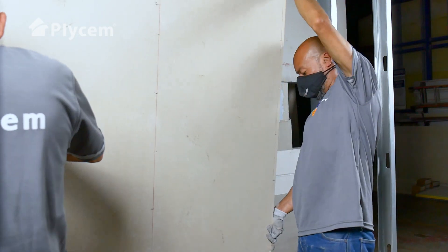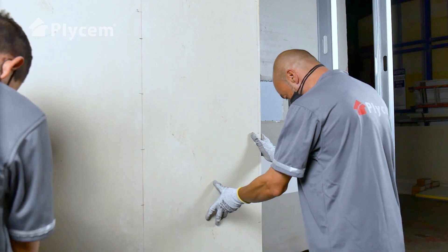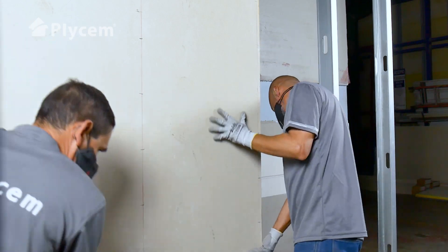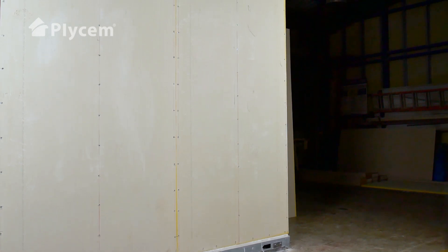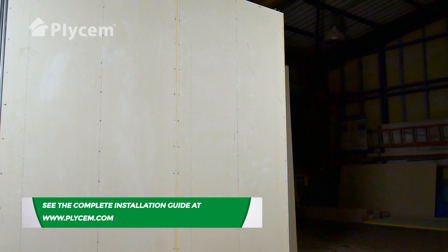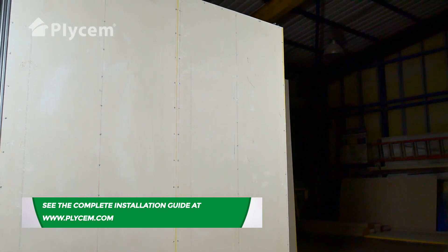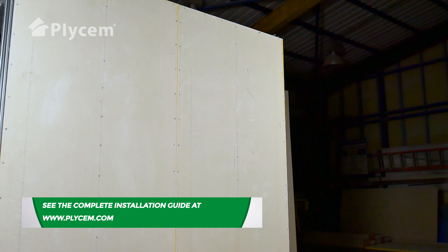Fasten the boards butt tight, properly level. Once the installation of the sheets is complete, you are ready to proceed with joint treatment and surface finishing. See the complete installation guide at www.plysum.com.